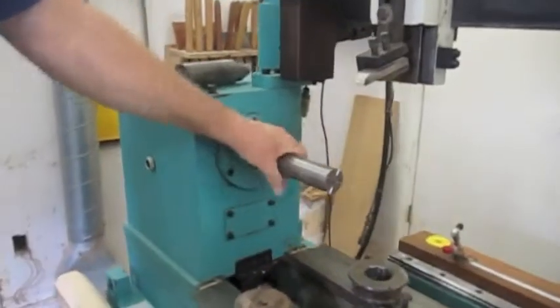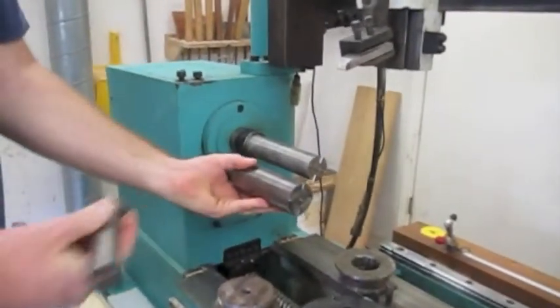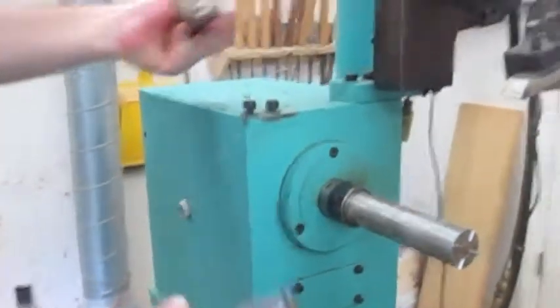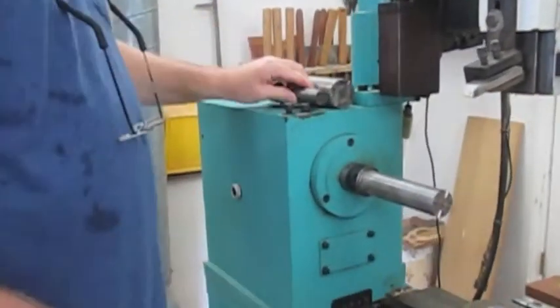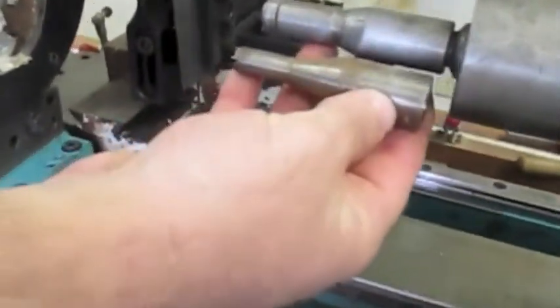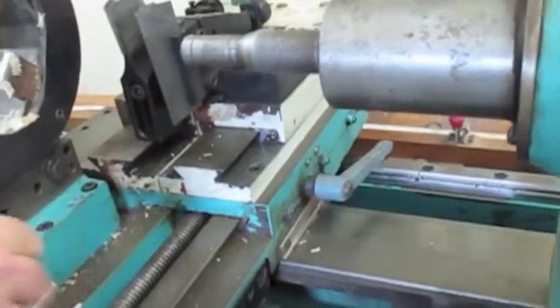The headstock ends up having a few different options here. We have three different size headstocks that can end up going in — it's just your choice depending on the type of turning you're going to end up doing. We also have two different options for the tailstock: a large and a small tailstock pin. Of course, they are both going to be live spinners.